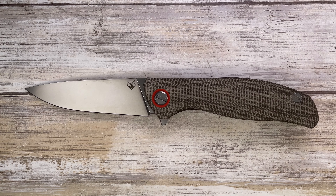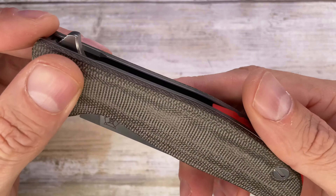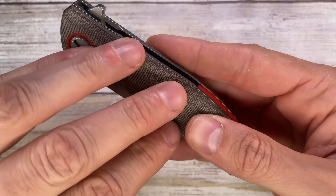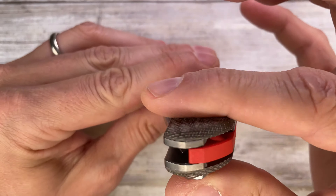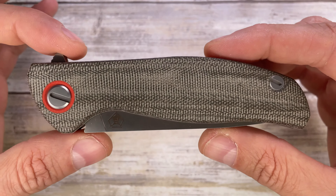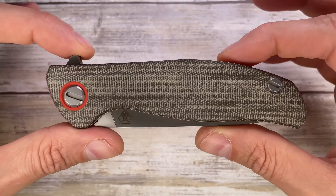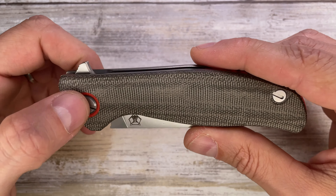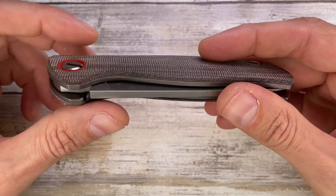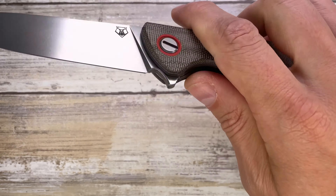Let's check this knife out — the F3 Shirogorov. It's a liner lock with micarta scales, a nice green micarta. It's very grippy but soft — it feels like rubbing cotton. Very warm and beautiful. You've got some 3D milled scales, not just flat, with a nice chamfer going all around. This is a knife made in Russia; I'd say it's the entry level for the F3, costing around $700. Sergei Shirogorov does a fantastic set of knives with a wide array of models.